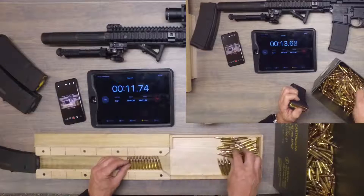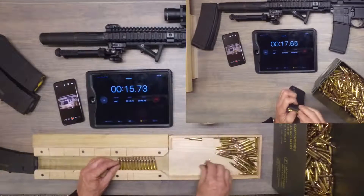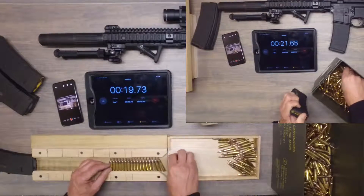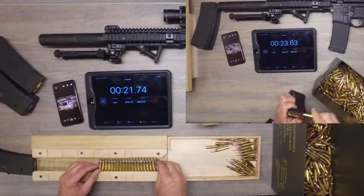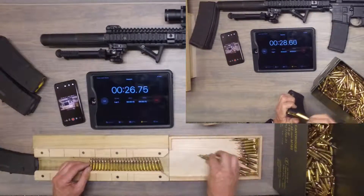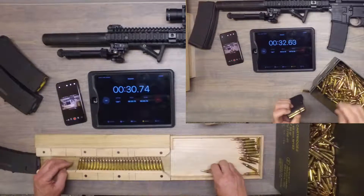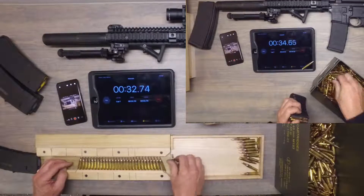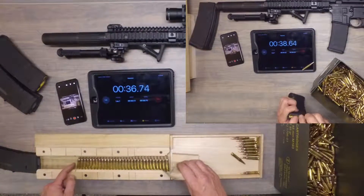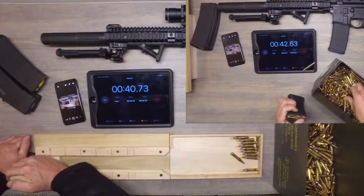You can grab two at a time or even a few at a time, turn them over — the more the merrier. I have a little black line here; that's my 30-round marker. I know that once I get from here to there, that's 30 rounds. Take my little block here. There we go.